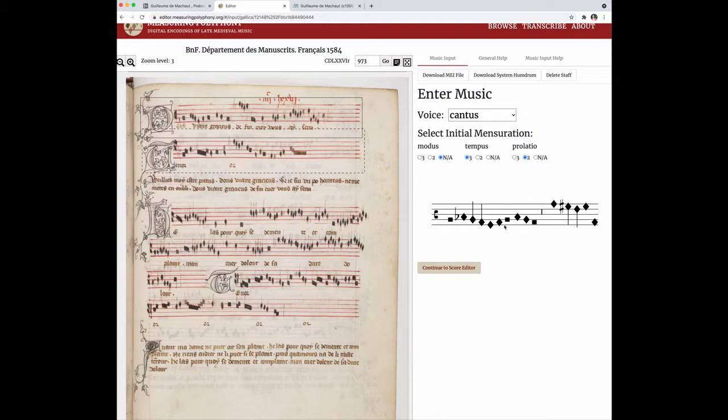Now this is a ligature, so I need to type the pitch and then an open bracket sign, then type the next pitch and the close bracket sign, and then continue.